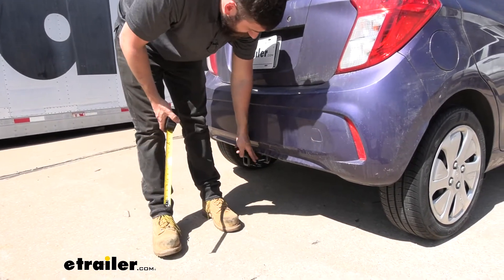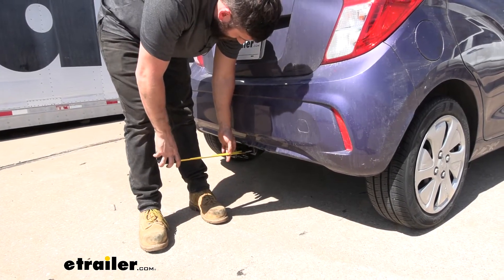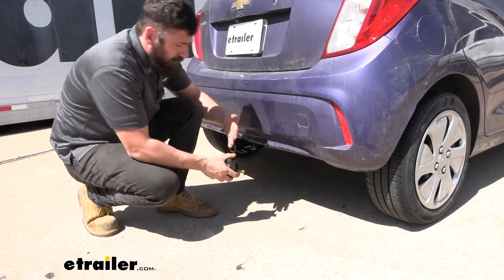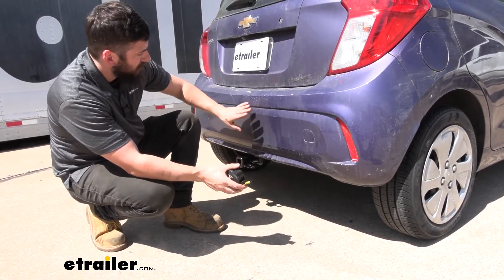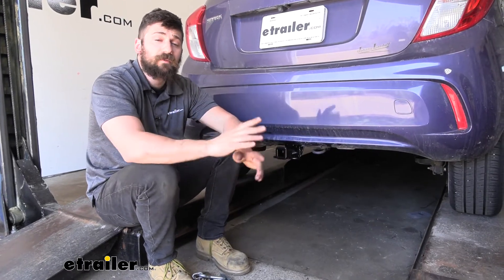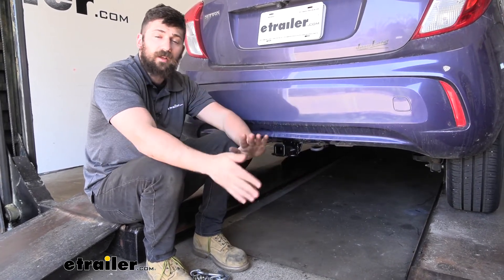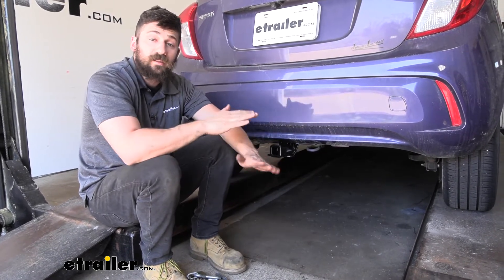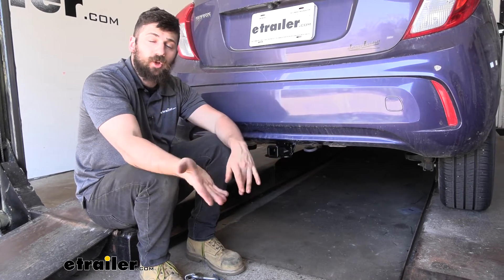Finally, we have the distance from the center of the hitch pin hole to the outside edge of the bumper: that's going to be right at two inches, which is useful when selecting a folding accessory so you can make sure it doesn't contact the bumper in the stowed position. In regards to installation, this one's pretty simple — definitely something you can do at home by yourself. You don't need a lot of mechanical knowledge or specialized tools; a basic socket set will allow you to get the job done.